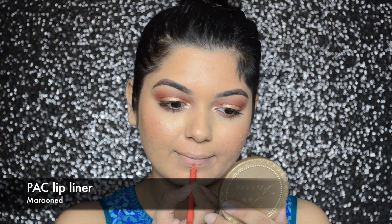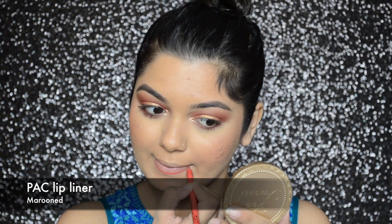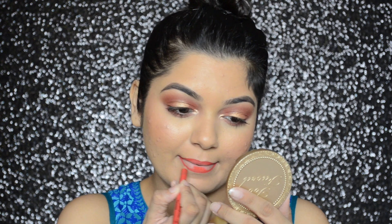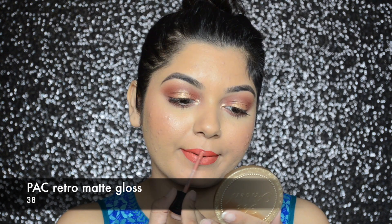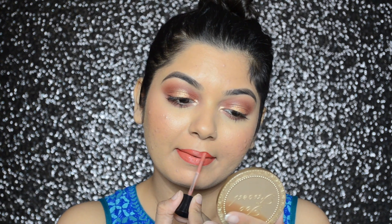For my lips, I'm first going to line and fill in my lips with PAX lip liner in color maroon, and then on top of that I'm going to apply PAX Retro Matte gloss in number 38.